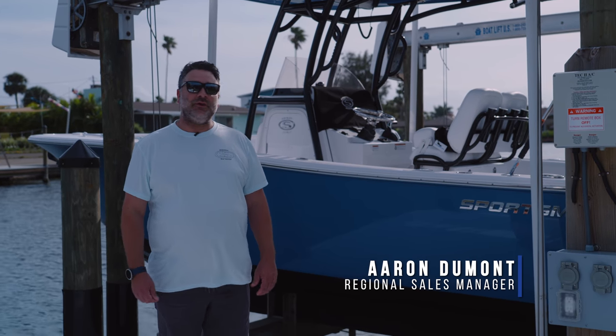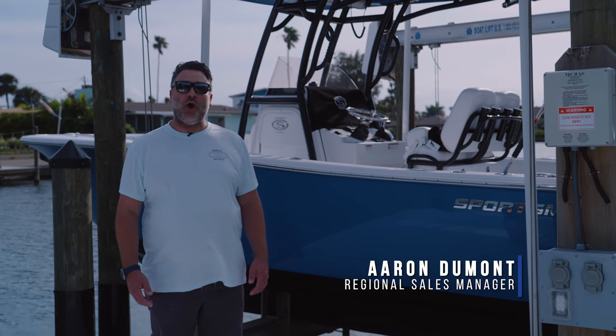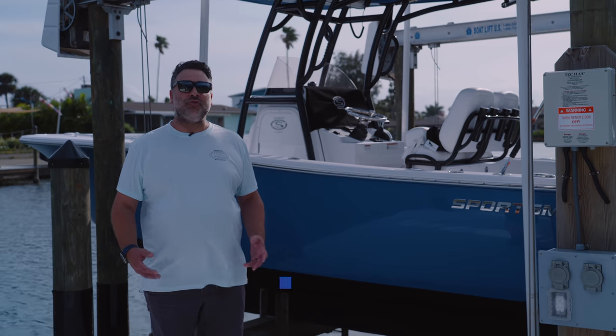Welcome to Tech Talk. My name's Aaron with Sportsman Boats. Today, we're going to be talking about the proper way to wash and dry your boat, as well as the proper tools for the job.